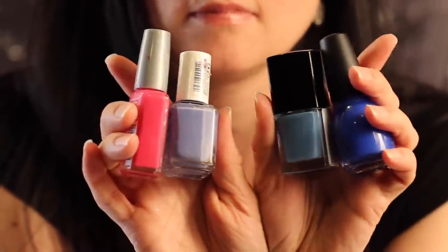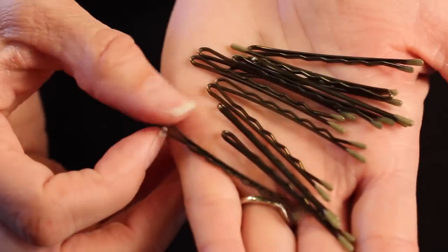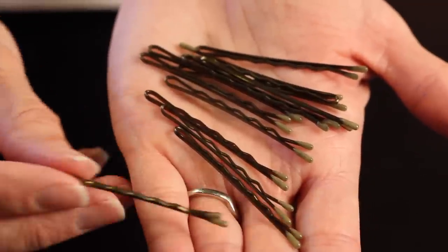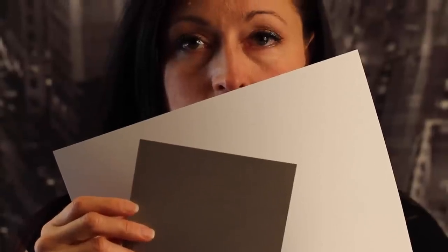You'll need your favorite colors of nail polish and some bobby pins. The lighter the color of the bobby pin the better — lighter colored bobby pins will allow the colors of the nail polish to show better. You'll also need a piece of cardstock and a piece of paper.